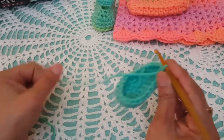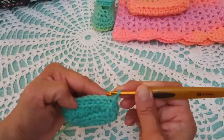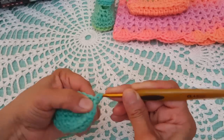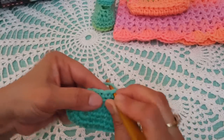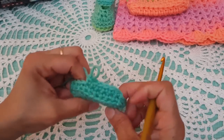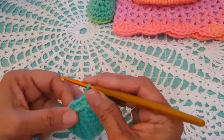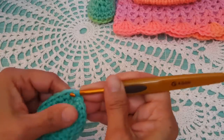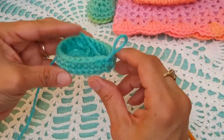Next we're going to do round number four. Do a chain one. In round four, we're going to go around again with single crochets all the way around, but this time going into both loops. This one is very easy — just single crochets all the way around. At the end of round four, we have 23 single crochets.